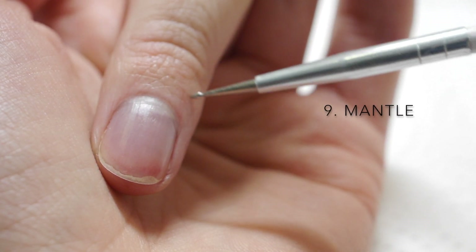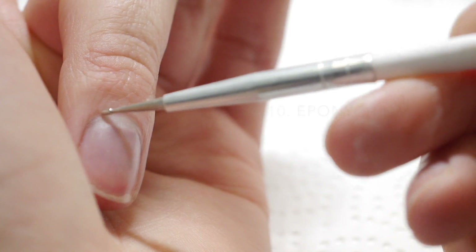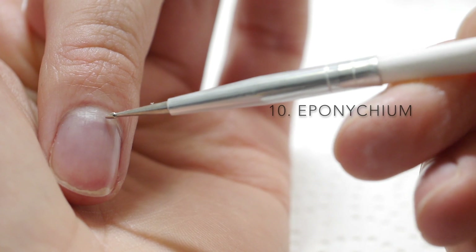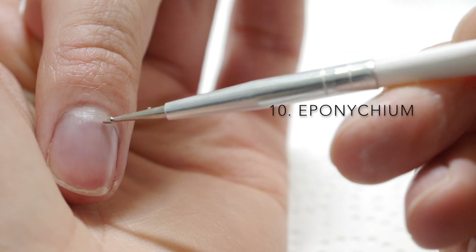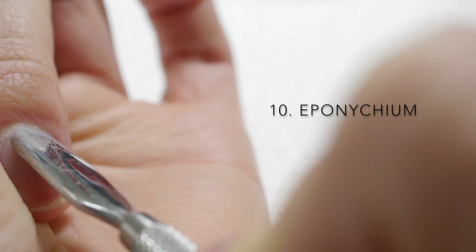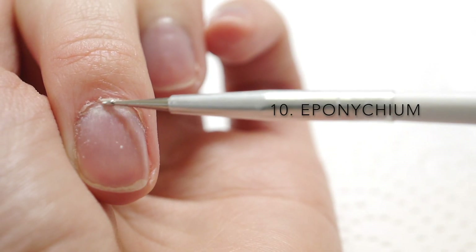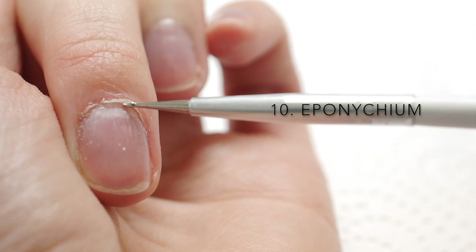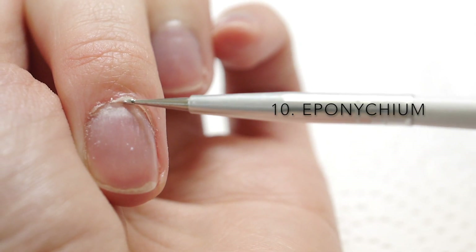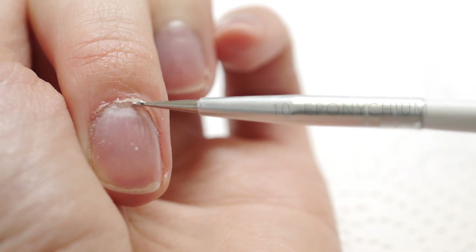Number nine: the mantle, which is simply the area of skin above that protects the matrix. Number ten: the eponychium. Like the hyponychium at the front of the nail, the eponychium is living tissue that protects the base of the nail. This is the skin that we gently push back during a nail service to provide more nail estate to paint or extend onto. Many people and clients still believe this piece of skin to be the cuticle, but I will repeat: it is living tissue that should almost never be cut or trimmed. By trimming this away, you're removing its safety barrier and opening the finger up to potential infection.